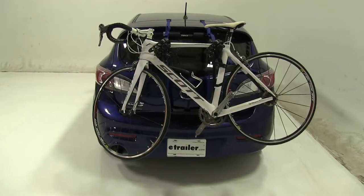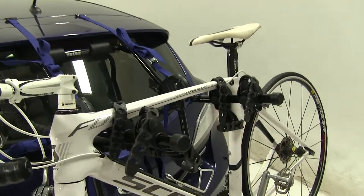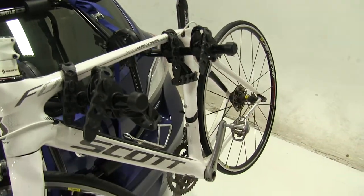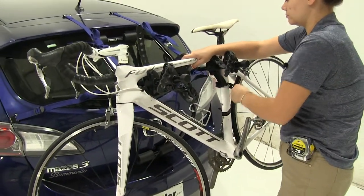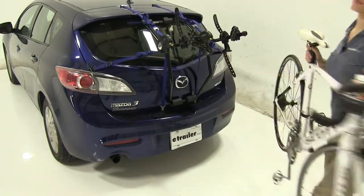Now we already have our bike secured down, and we're first going to show you how we do that. We have two cradles in place with three straps — two on our frame and one is our anti-sway strap in the back. We're going to pull down and lift up to release those and we'll be able to pull our bike off and set it off to the side.